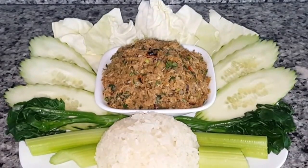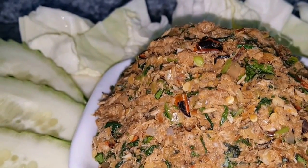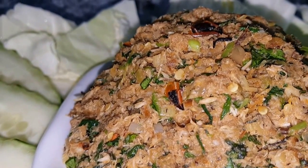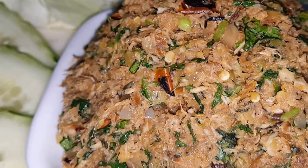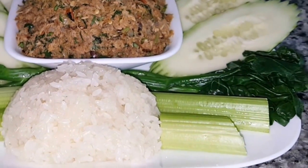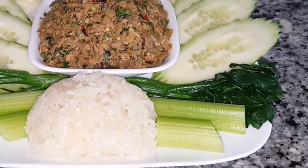Now we just need some sticky rice and voila — fish pepper! Simple and easy. Made with pompano fish, but you can use any kind of fish you like. You've got to have some sticky rice to go with it. Vegetables like cucumber, cabbage, celery, eggplants, Thai eggplants, and beans — all those veggies are good with this fish pepper.